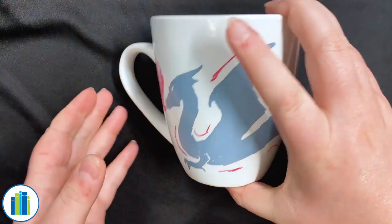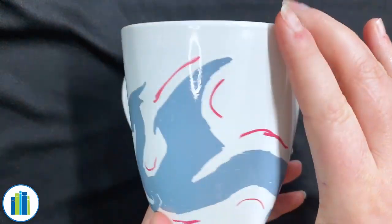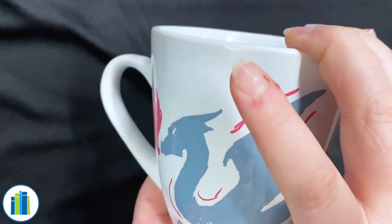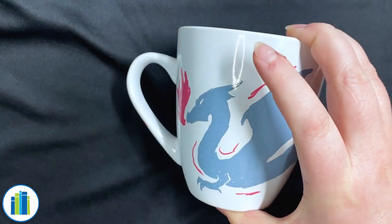So here I have a mostly finished mug. I'm just going to add some finishing touches and then we can go over how to bake these mugs and make the design more permanent.